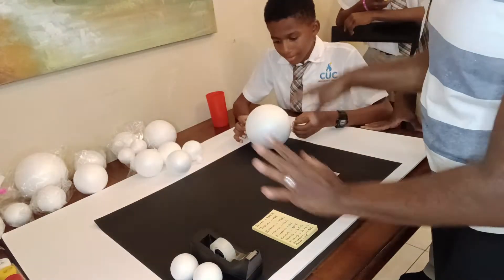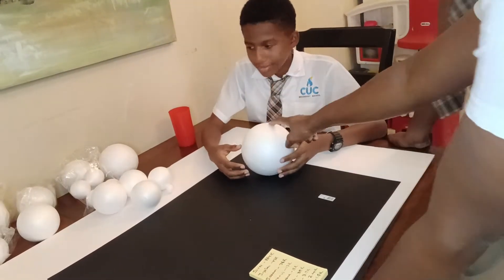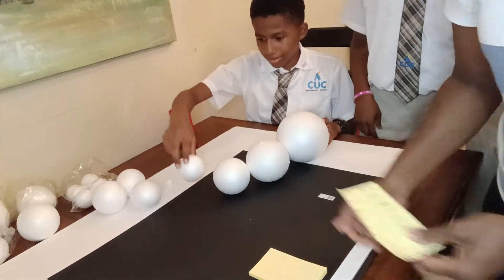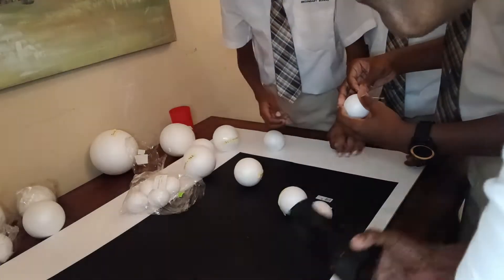We're going to get the size of the foam ball based on the general size of the planet. So this is the second biggest, which is Jupiter. Let's get started labeling so you'll know how we're going to color it. We're finished labeling the planets and the sun, and now we're going to go about coloring.